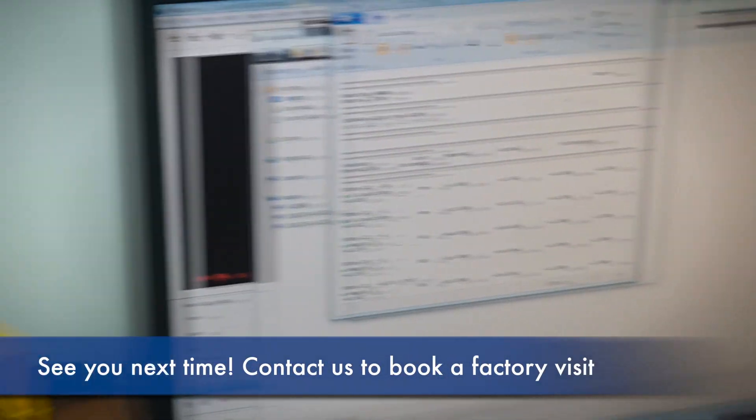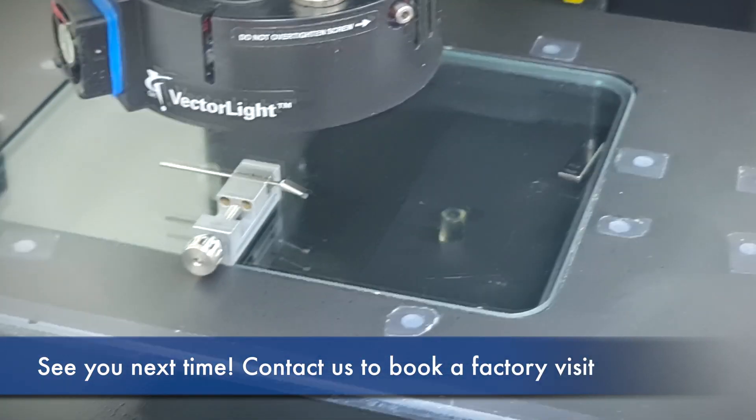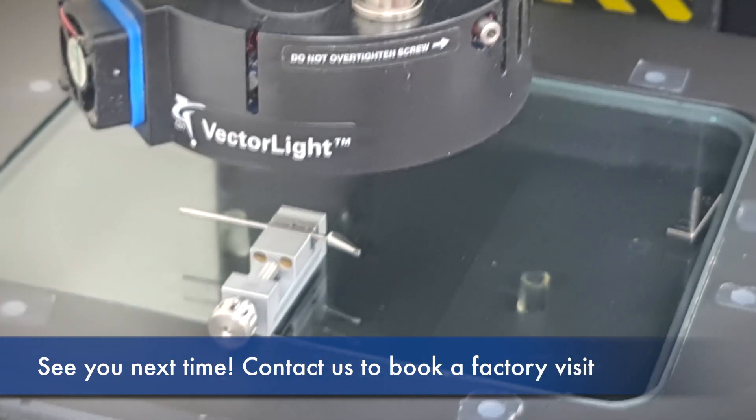That's it for today. Thanks for watching, and if you'd like to book an appointment and see it yourself, just leave me a message.